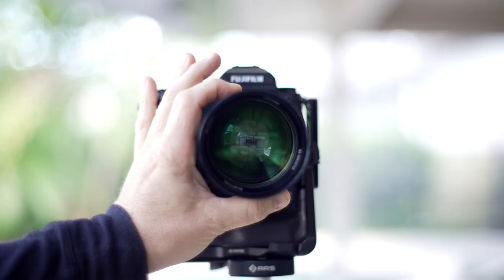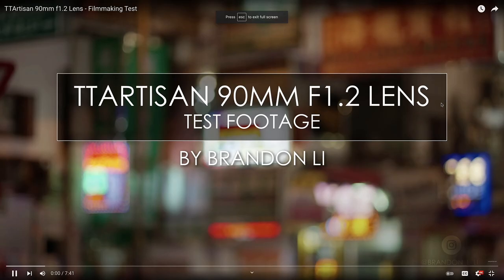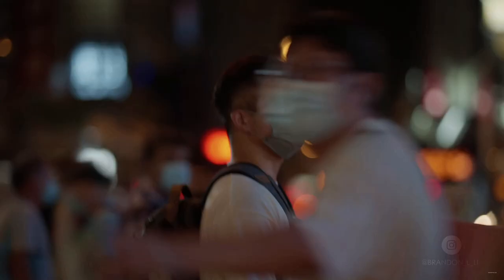Number three: 10 aperture blades. This lens has 10 — count them, 10 — aperture blades for some very unique bokeh and very unique imagery. Kind of like that swirly bokeh you'd see from an old school manual lens, like the Helios 44-2 58mm. There's also a videographer on YouTube named Brandon Lee who, back in October 2021, did a video with the TT Artisan 90mm on a Sony a7S III filming someone walking through the streets of Hong Kong. The bokeh was simply dazzling and sublime. The lens is capable of completely blowing out backgrounds, and it does it beautifully.